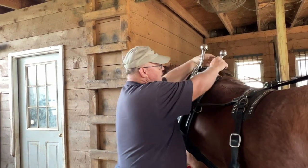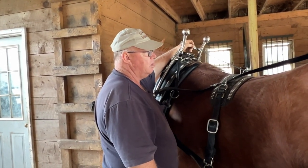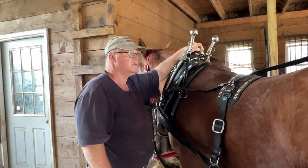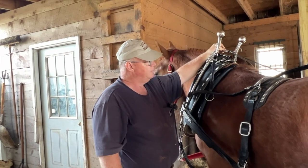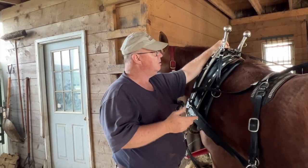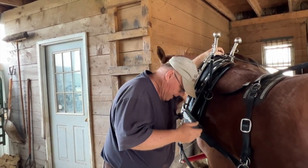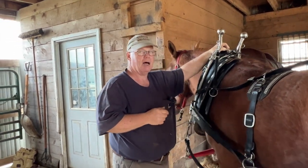This is our overcheck. As far as checking up horses, there are a lot of people who totally disagree. I check them up just enough so that: number one, they can't eat; and number two, if a horse can get his head way down and get his neck arched and get a hold of the bit, you will not be able to stop that horse.